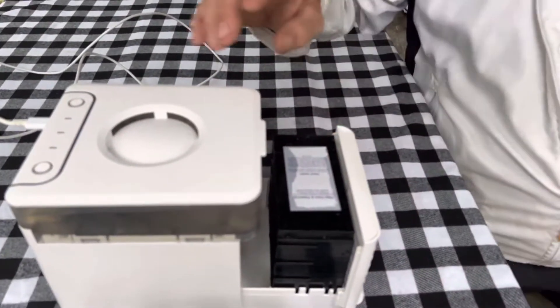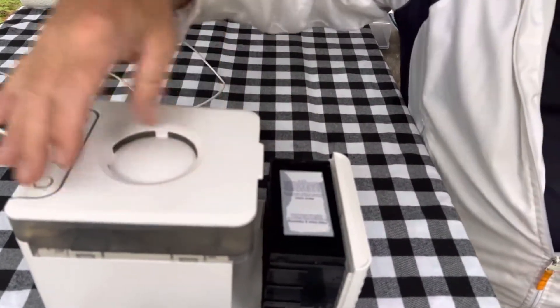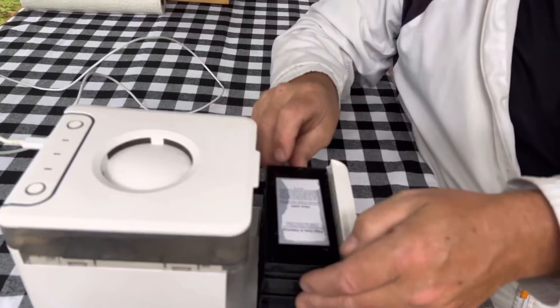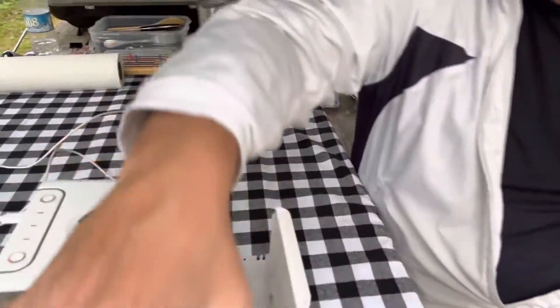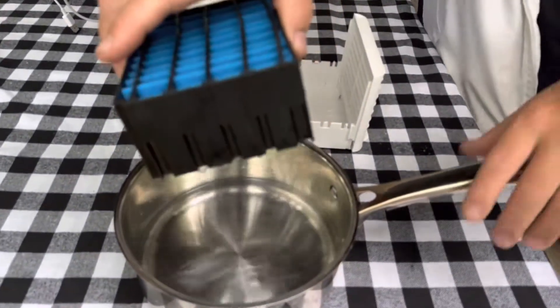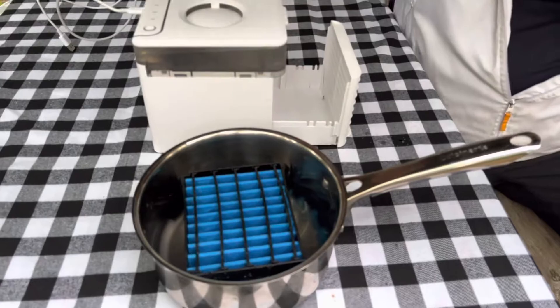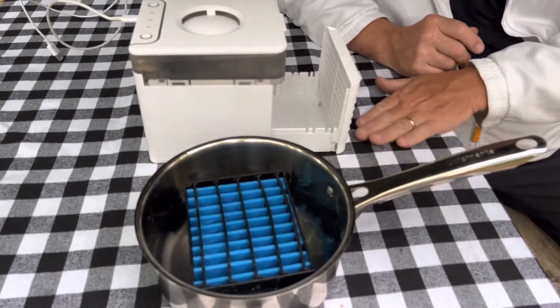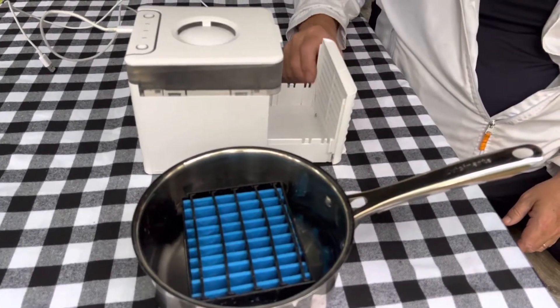So the top is where you pour — you just pour through here, or take this off and pour it in. This here is a little filter. What you have to do is pre-soak it. I just use a little pot, put about one inch of water, stick it in, let it soak up — takes about five minutes. There are directions too, but it's very very simple.